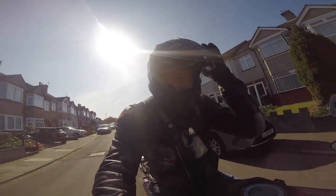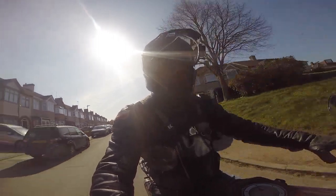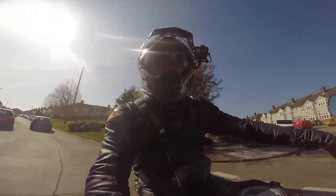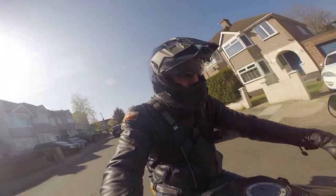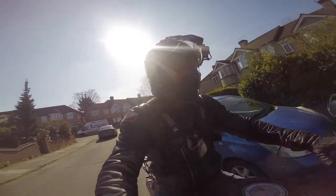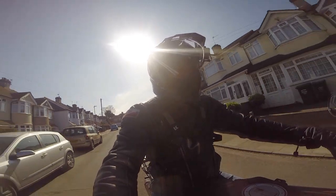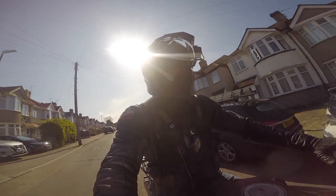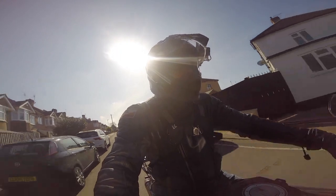Two things you'll probably notice straight away when you put this bag on: the first, when it's brand new, is just how stiff and starchy it is — like a new pair of shoes or a new leather jacket, it takes a while to break in and go supple. After just two days of riding it back and forth to work it's softened up, which is testament to the quality of the fabric.